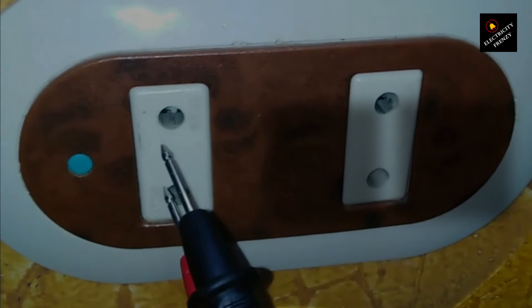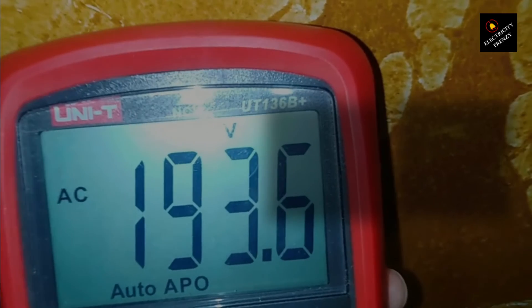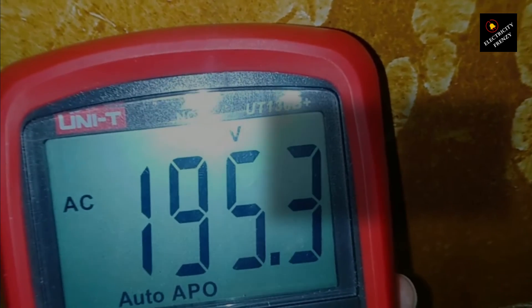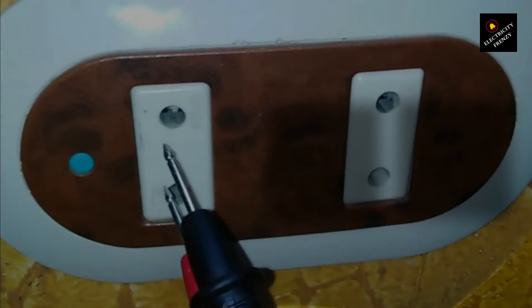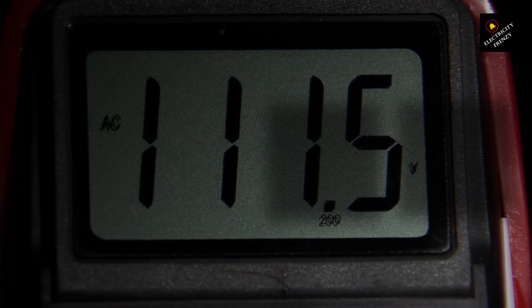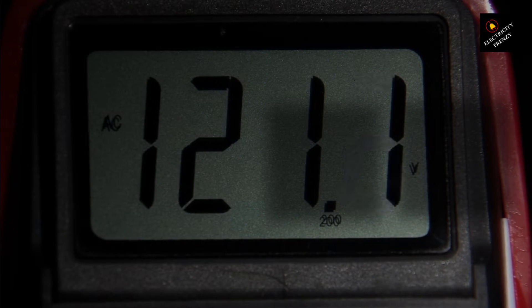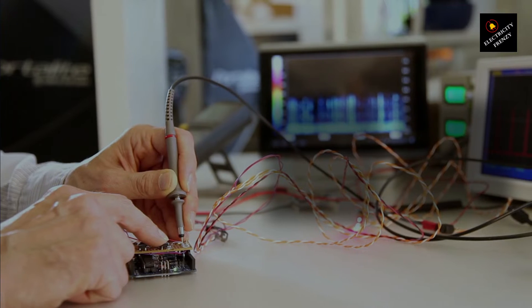Approach your wall outlet and carefully insert the black probe into one of the slots, and the red probe into the other slot. It doesn't matter which one goes where when measuring AC voltage, which is a bit different from measuring DC where polarity matters. As soon as both probes make contact with the outlet, your multimeter will display the voltage. In the United States, you should see a reading of around 120 volts. This can vary slightly depending on your location and the time of day, but it's generally around that figure.